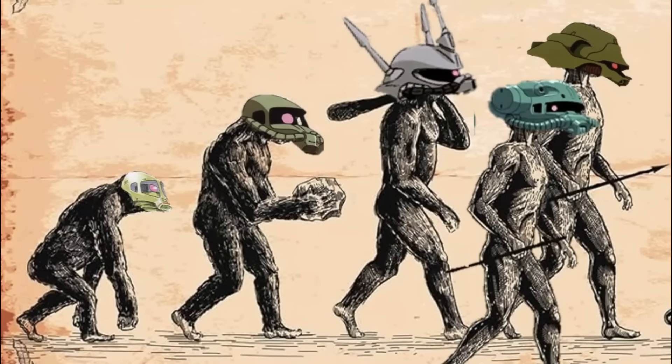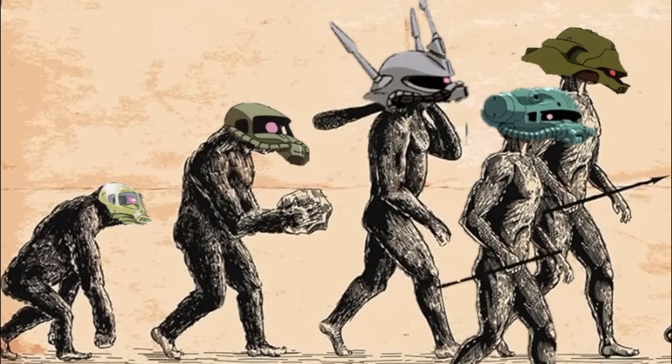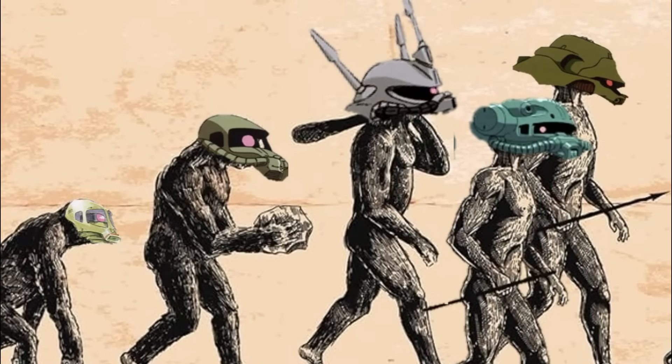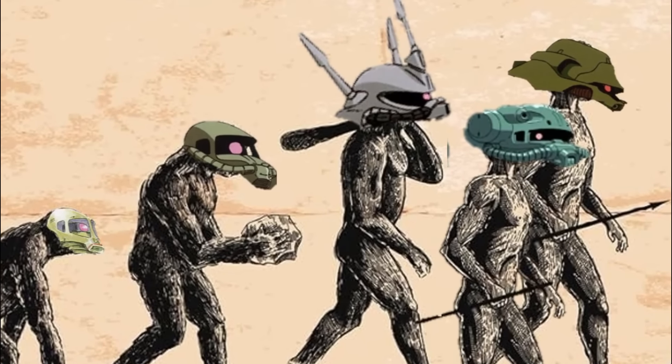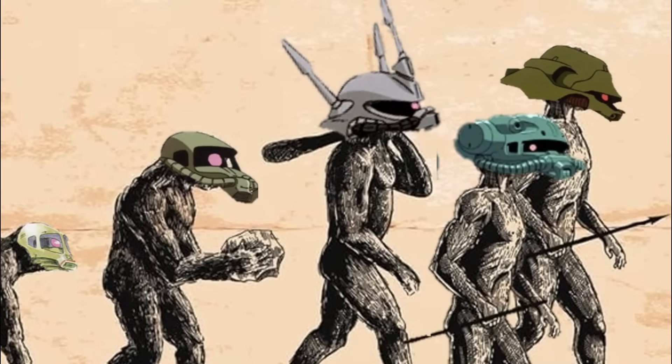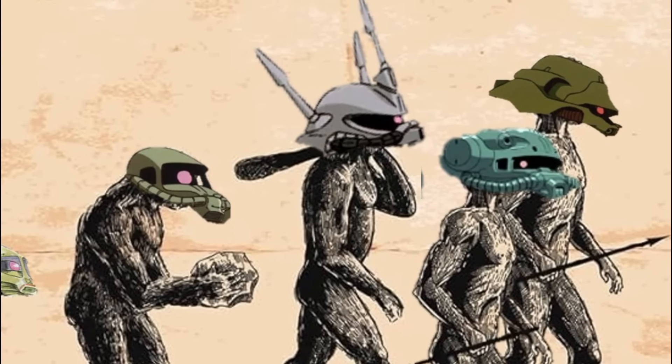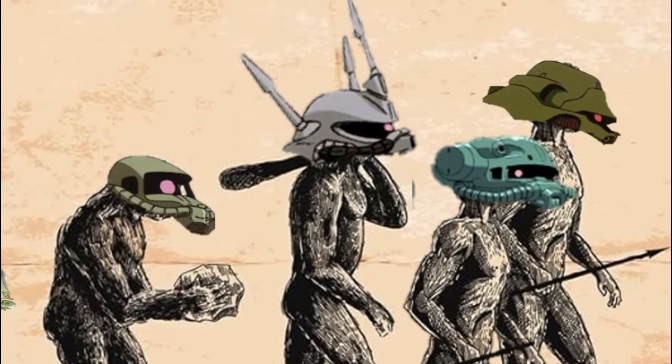The tactical use of the Geara Doga and the Zaku-4 is actually almost identical, both being general purpose mass production grunt units designed to serve as spiritual successors to the Zaku-2, with the Doga advocating for a return to reliability and simplicity, while the Zaku-4 favors a multi-purpose unit approach.